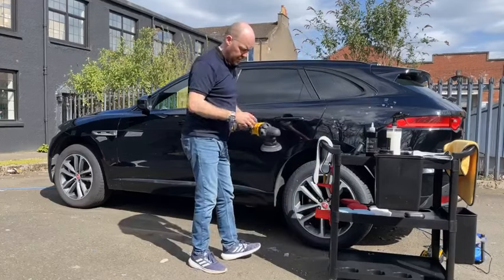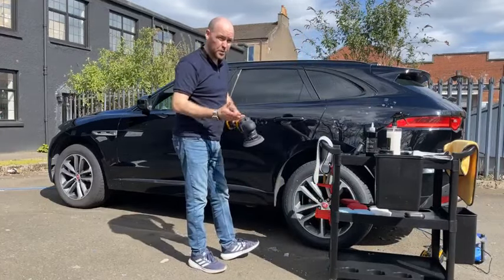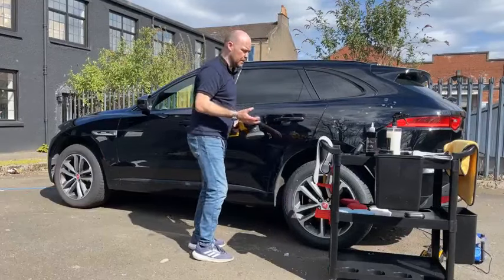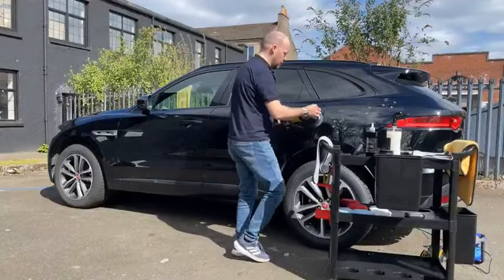2000 is too low — it's bogging the machine down too much. I've turned it up to three and a half. We don't want to be overworking the machine; we want to let it just carry the product.